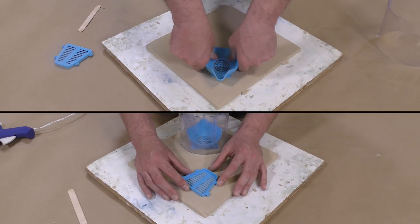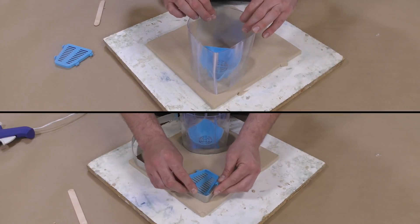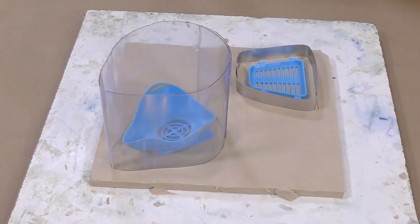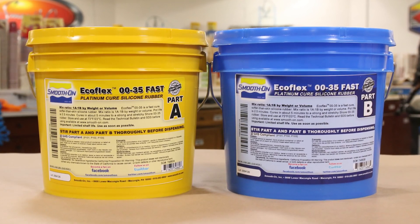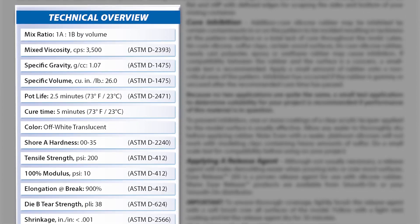Once the model is prepped, we're going to position it onto the clay bed and press it firmly in, then put a surrounding mold box around it — I'm using plastic sheet on the left and aluminum sheet on the right for the smaller part. The molding material we're using today is the Ecoflex 0035 Fast, a platinum-cure silicone with a one-to-one mix ratio by volume, so no gram scale is necessary. The work time is 2.5 minutes and full cure is five minutes.